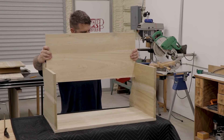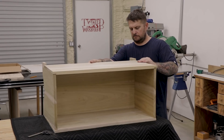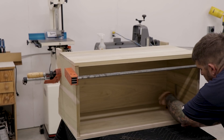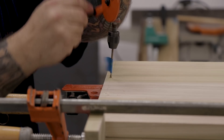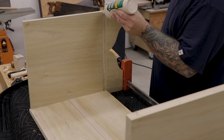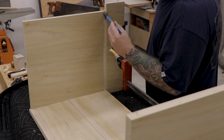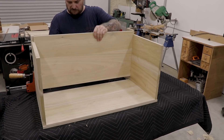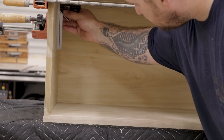Once one side is nailed on, I'll flip the chest over and slide the bottom panel into place, install the other side panel, and temporarily clamp everything together. I'll make sure the bottom panel fits with no gaps and check everything for square. Once I'm happy with the dry fit, I'll drill all the pilot holes for the nails on this side. Then I'll remove the clamps, the side panel, and the bottom panel, and apply some glue in the dado where the bottom panel sits. I'm only applying glue to the dado section where the end board and bottom board come together because the grains are in the same direction and the boards will move together with humidity and seasonal changes. Then I can slide the bottom into place, install the side panel, clamp everything back up, check for square, and start nailing everything together.